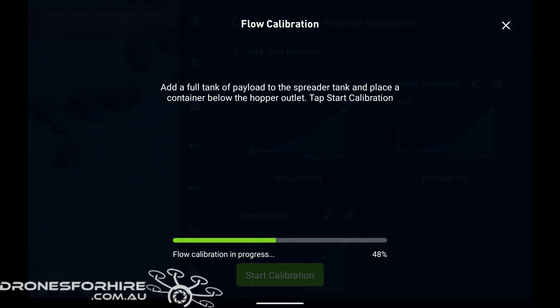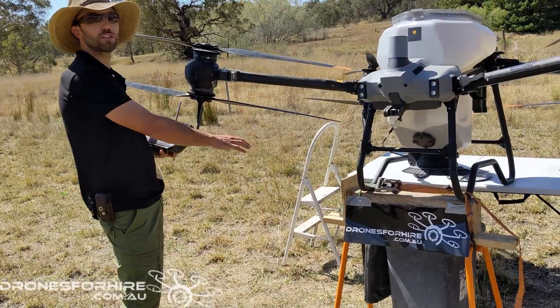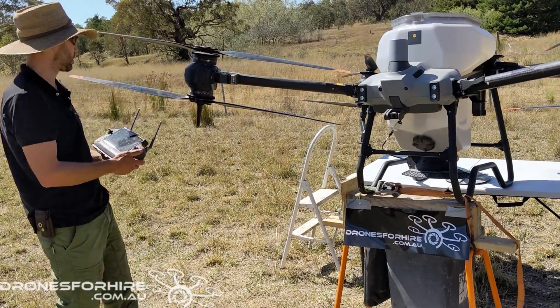DJI recommends that you fill the hopper right up, but we've found for most applications you don't need to completely fill it up. This one will actually stop halfway through and we'll show you how you can just take the product that's already gone through, put it back in the top and keep going — it saves you putting in too much material at once. The remote has just given me an indication that the payload is getting too low, so all we're going to do is take what's come through the drone and put it back in the top.